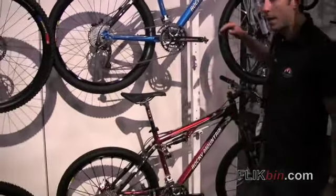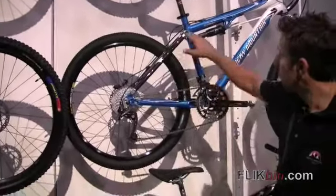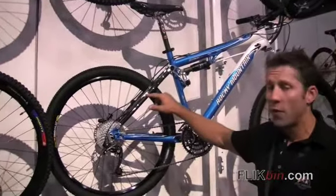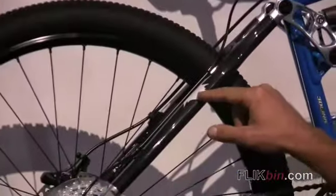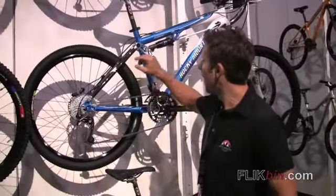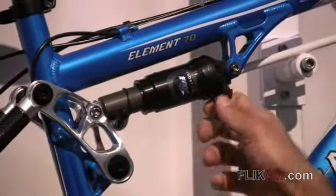The amazing thing about the Element, aside from its rear end here, is the nice double triangle shape that allows for extra stiffness. Carbon fiber seat stays absorb the small vibrations. The 3D Link is a 4-inch travel bike, with a lockout that's easily reachable for on-the-fly adjustments.